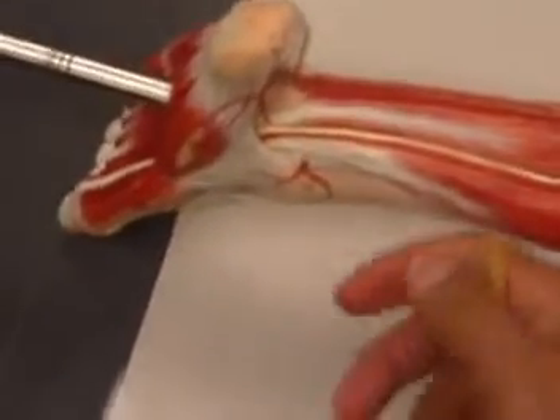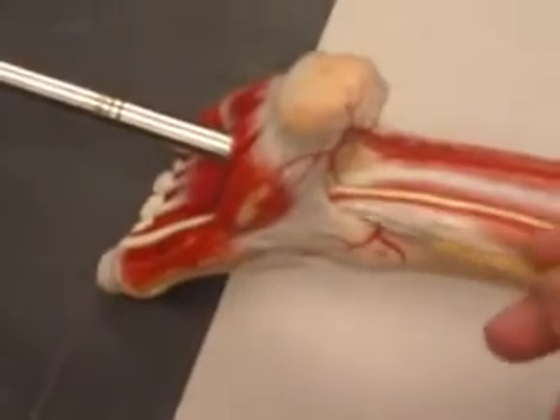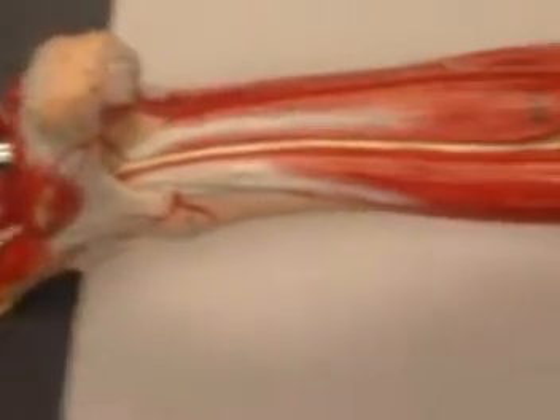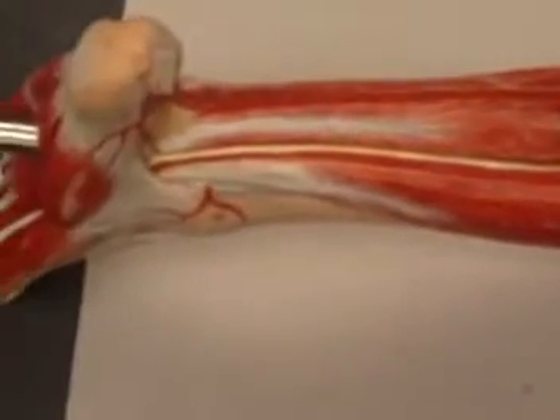The reason for that is once they pass here, they shift positions. This tendon will go over there, and the tendon from the hallucis will be coming this way to flex your big toe. So these are the muscles of the back of your leg.